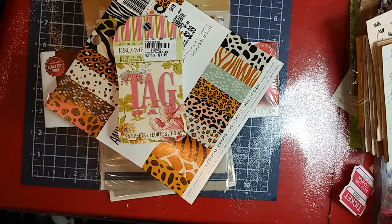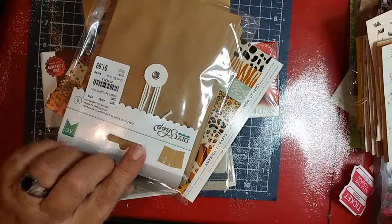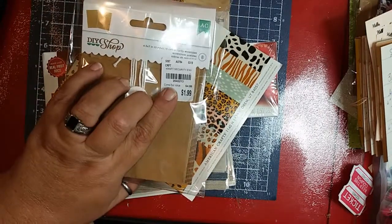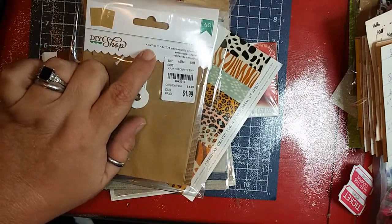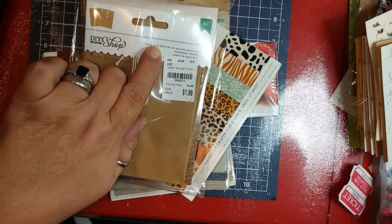I also found these from the DIY Shop, item number 204-2213, for $1.99. These are just little security envelopes, 4.5 by 7 inches — or 11.43 by 17.78 centimeters.